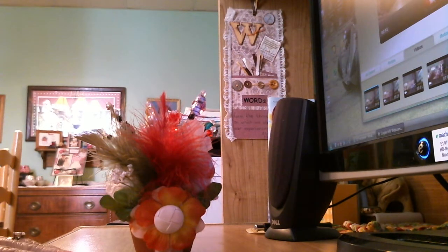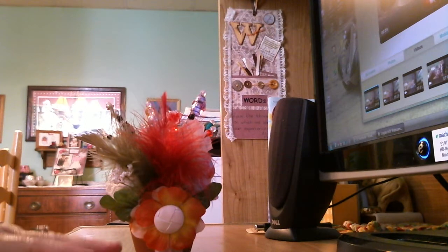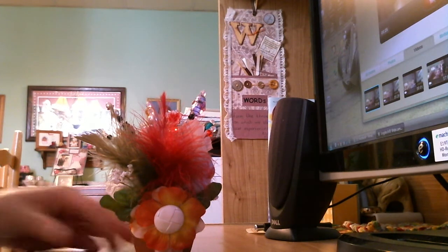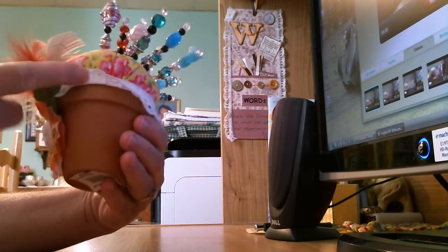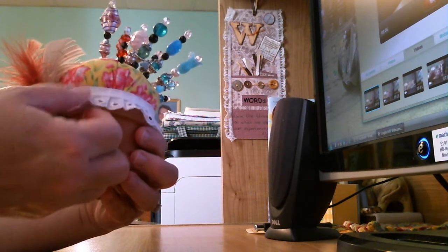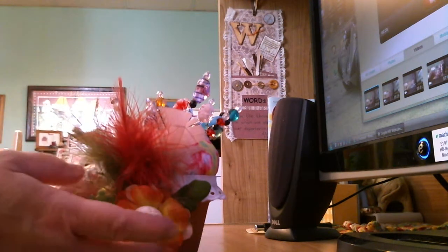I wanted to make a pin cushion for me to use to display my stick pins in. So this is actually my pin cushion — I created it and I wanted to share it with you. What I did with this one is I took an actual little flower pot and I used that as the base for my pin cushion.